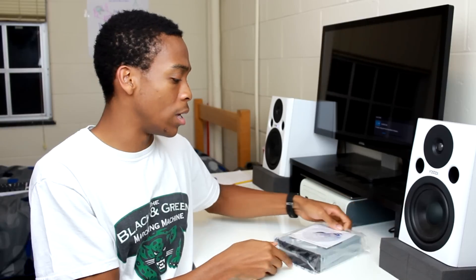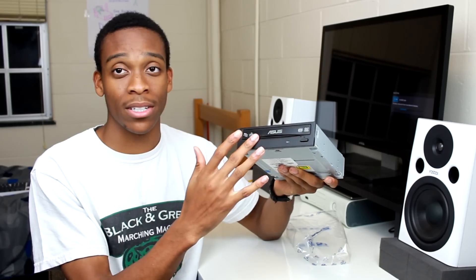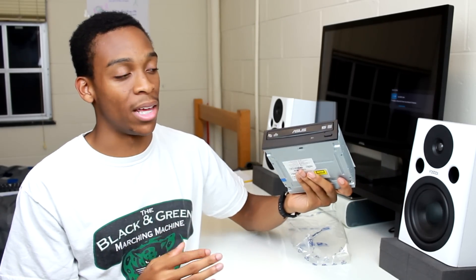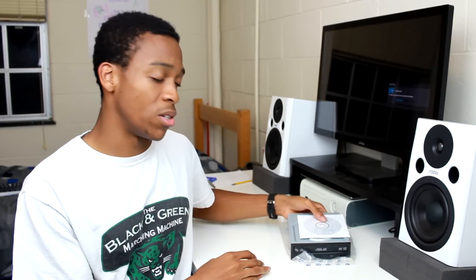I'm also going to be using a CD drive as well as an SD reader — you probably haven't seen one of those in years. I'm probably never going to use it, but I said hey, it's 20 bucks, why not just have one for that one instance where I'll probably need one. I'm not even going to be installing Windows using this because installing off of a USB is actually a lot faster than installing straight from a DVD.